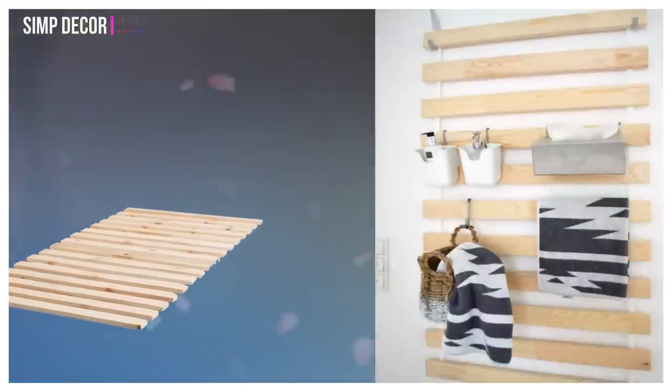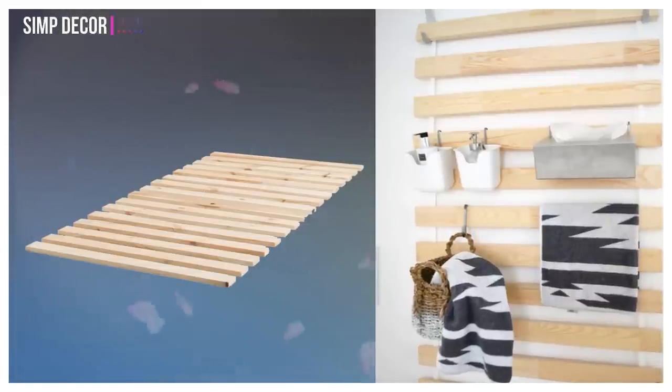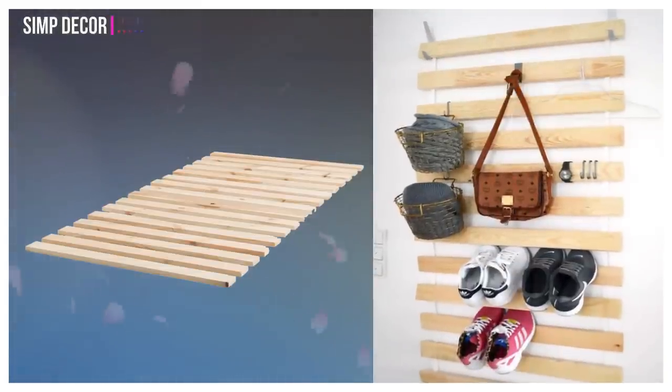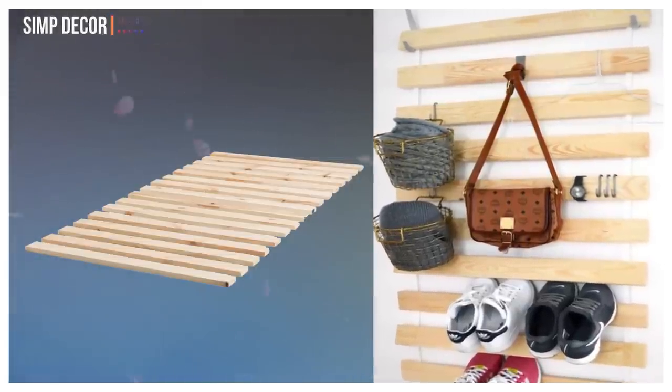20. Repurposed Bed Slats. This $10 IKEA hack really thinks outside the bed box. The Sultan Lade usually hides under the mattress, but the wooden planks can hold magazines, kitchen herbs, and even shoes when hung vertically.